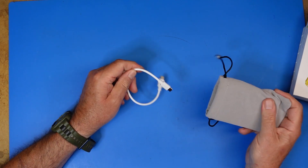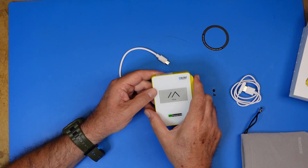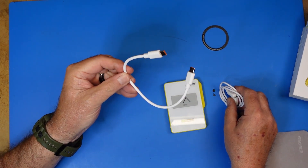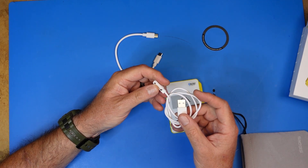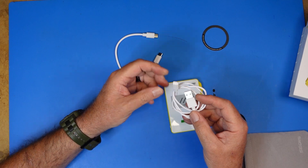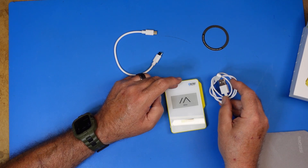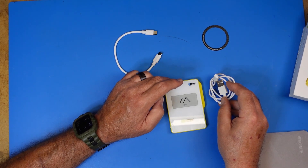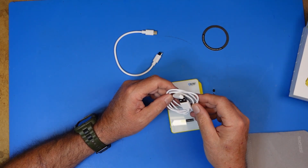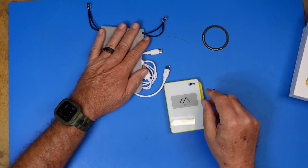The device comes with two cables. One is a standard USB-C cable, and the other is a magnetic four-pin style cable. The magnetic cable is only used for power and data — it's a data cable you would use for programming from a PC. You can also do programming over Bluetooth after you have it connected to your phone.